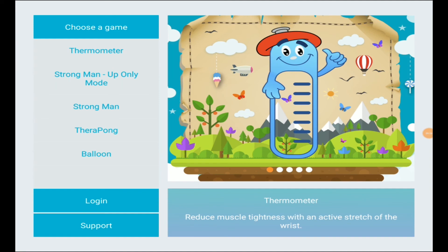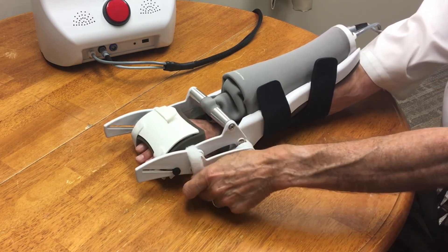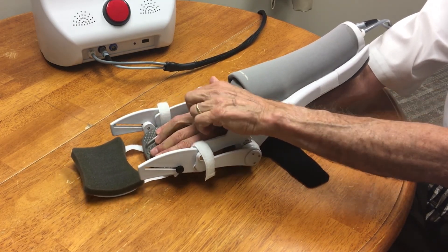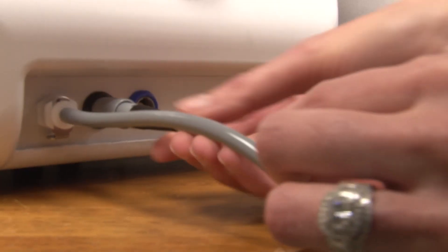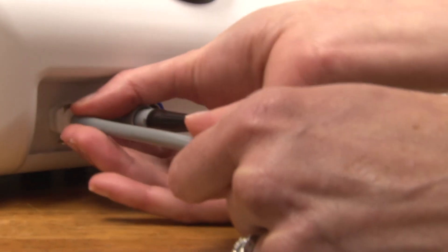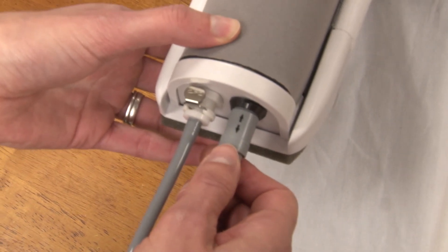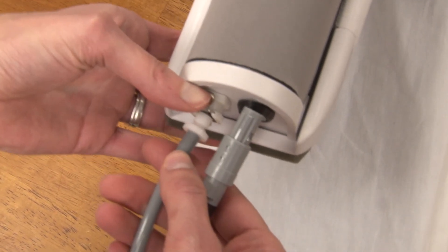Now you can take off your Hand Mentor. When disassembling, first unstrap the foam finger support, then unstrap the forearm straps, and slip your hand out of the Hand Mentor and lay it back on the table. To disconnect the cords from the control box: grab the gray cord by the sides and pull straight out — do not twist. For the white cord, press down on the silver clip on top and pull straight out. Repeat the same steps to remove both cords from the Hand Mentor itself.